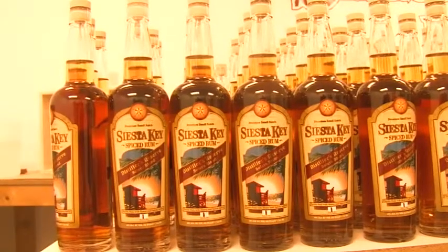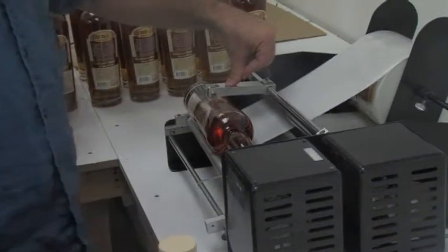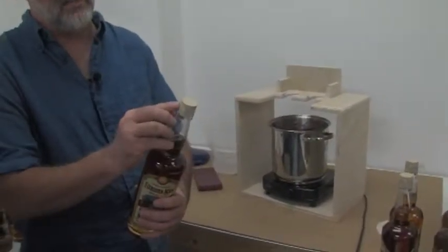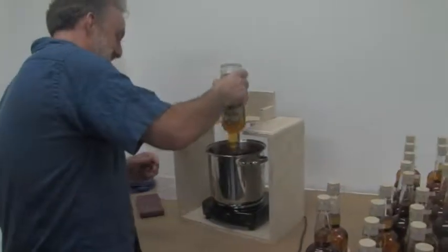Every bottle filled by hand. No bottling line. No robots. The bottles are all hand dipped, but before we can hand dip them, we actually take a little roll of tape and we make a little tab so that it will be easy to get to your rum when you're ready to drink it.